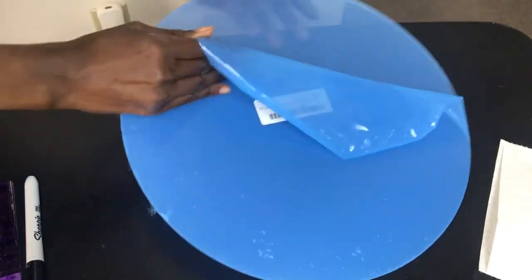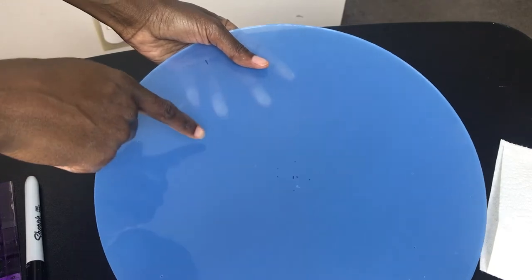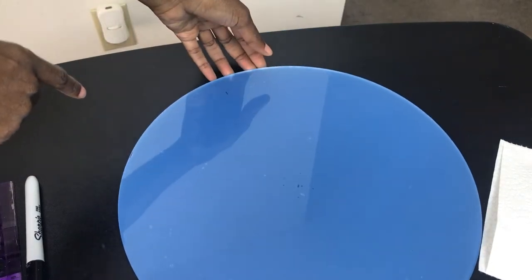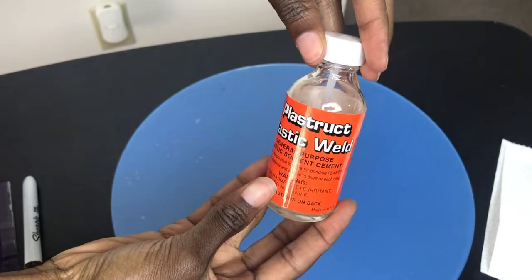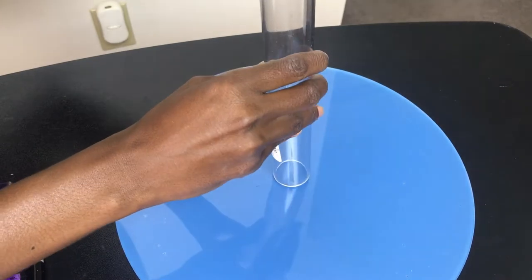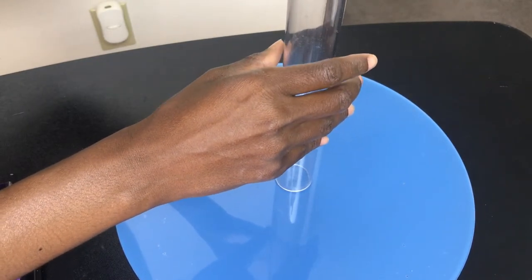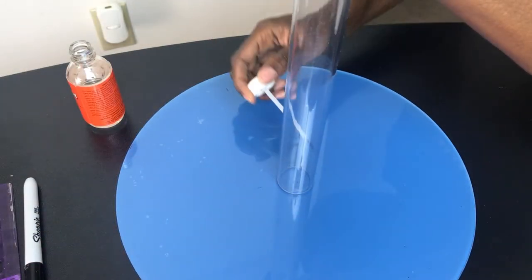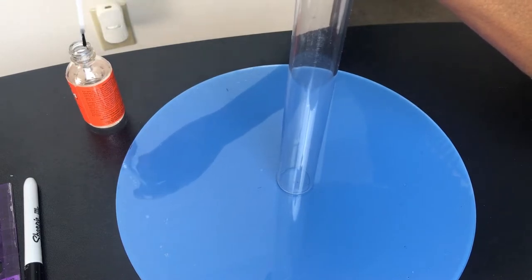After that, just take the blue film off the side that does not have the dots so that you can see the dots, and that'll make it easier when you go to line up your pipe. I got this plastic weld that is supposedly good to use to seal and weld together acrylic — and it actually worked. I got it off Amazon. All you do is hold your acrylic pieces together, take the weld, go around it, and let it seal.